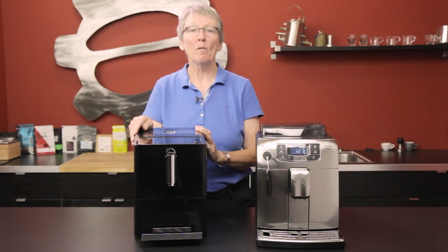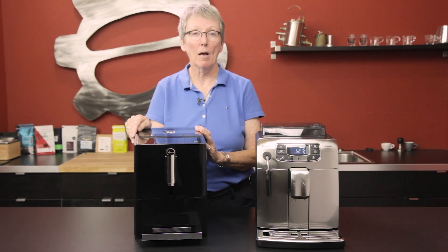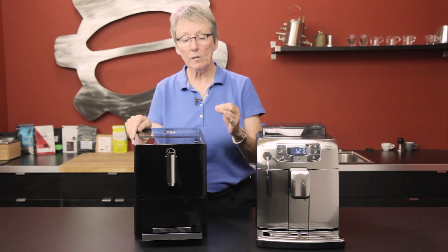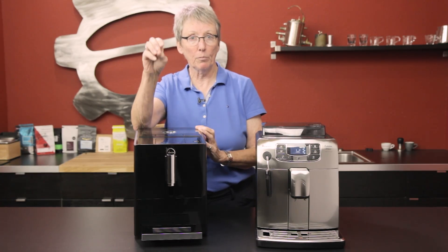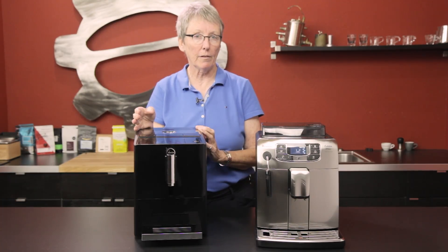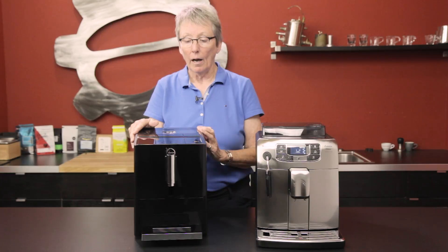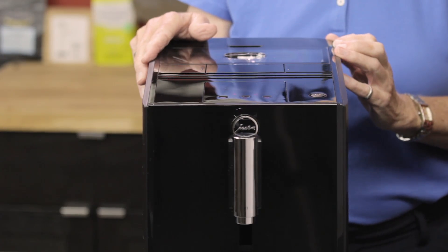One other thing I want to talk about on the Jura is it has PEP — Pulse Extraction Process. What is that? If you're brewing with that particular process, it pulses — boom, boom, boom — so it cuts back the pressure that's actually going through the coffee, giving you something that's a little bit better tasting, according to Jura.